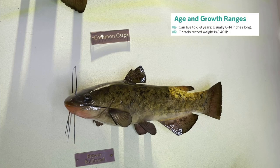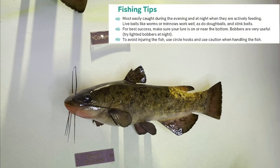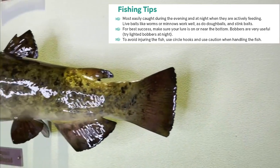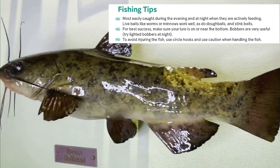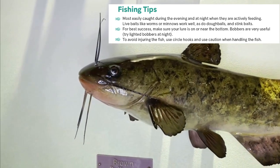Since brown bullheads mostly feed at night by smell, fishing in the evening with stink baits is how most are caught. Live baits like worms and minnows also work well by leaving them on or close to the bottom. To avoid injuring the fish, use circle hooks as they are less likely to cause injury and are great for catch and release.